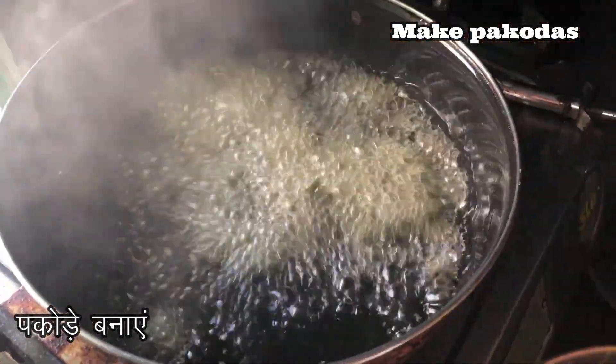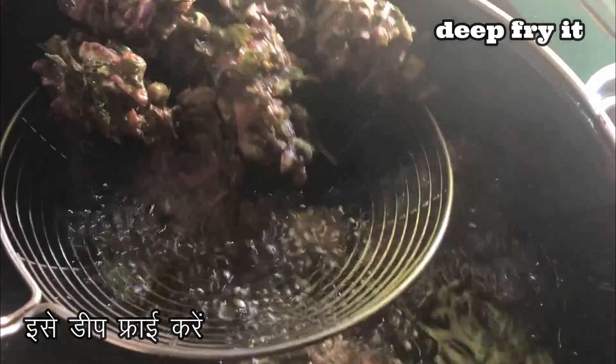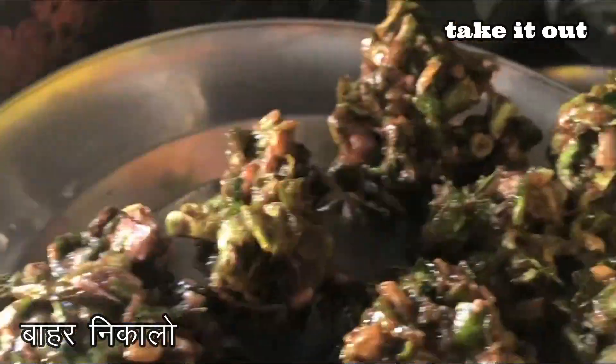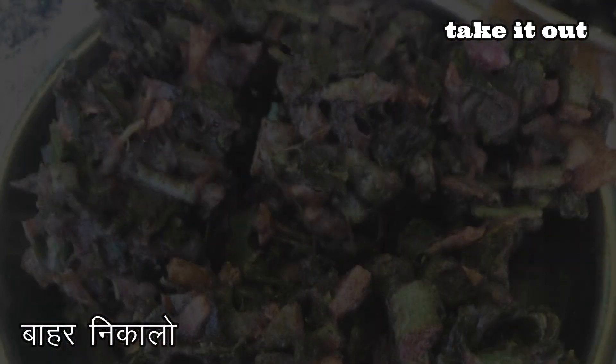If you want, you can also make pakoras — just take some mixture and drop it into the oil with irregular shapes. Deep-fry it and take it out onto a plate when you hear the crisp sound and when the onions and greens are fried. That's when you need to take them out.